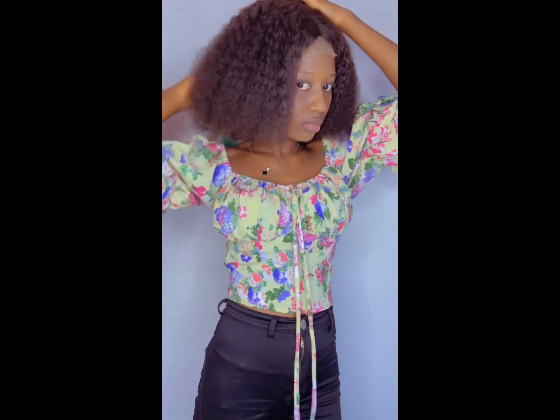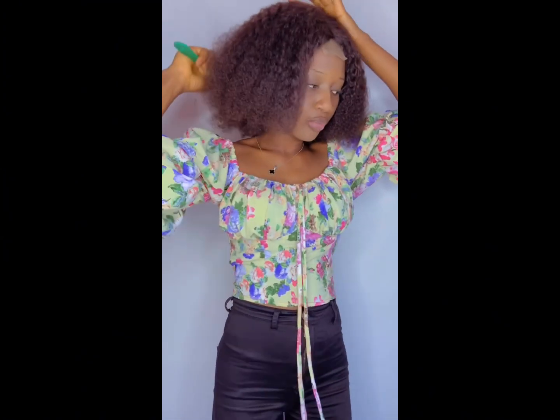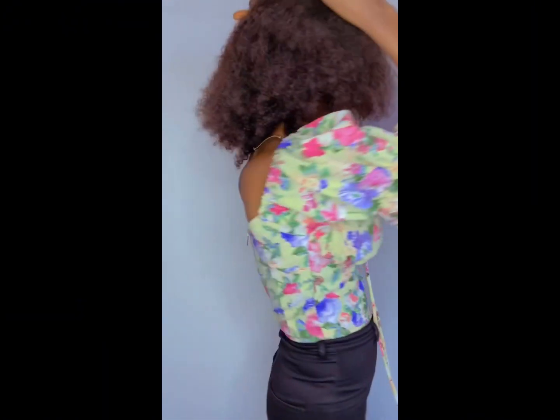I sold this hair to my customers and they gave a good review. I was happy and they were happy.